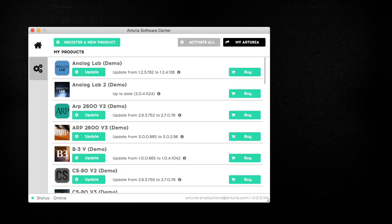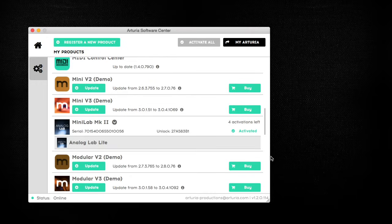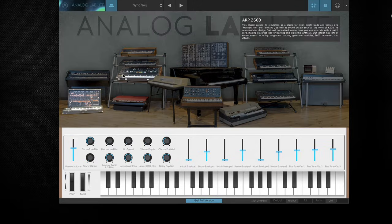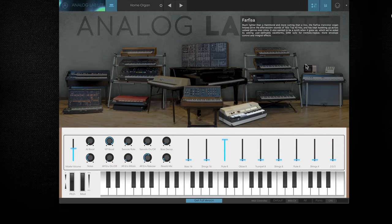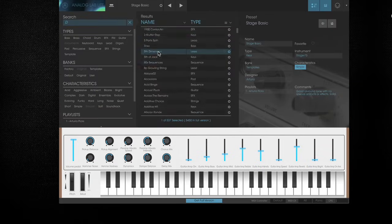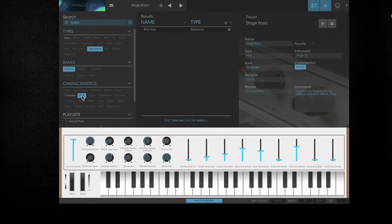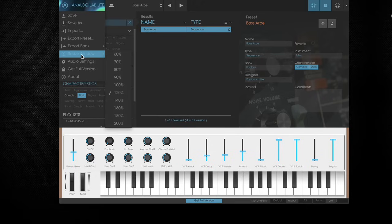Analog Lab is installed and activated via ASC, the Arturia Software Center, and can be installed on up to five different computers. It has a varied range of instruments for your productions, from classic analog synths and string machines to acoustic pianos, organs, digital synths, and electric pianos. There are 500 different presets. An intelligent browser system allows you to quickly find the right sound, and the software window can be resized to up to 4K resolution.